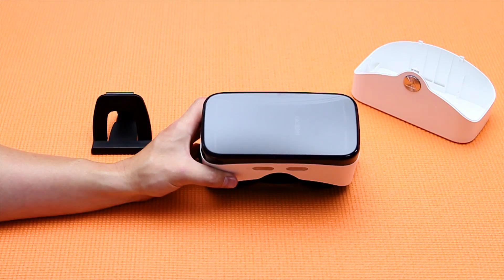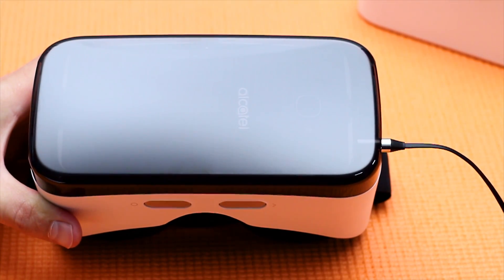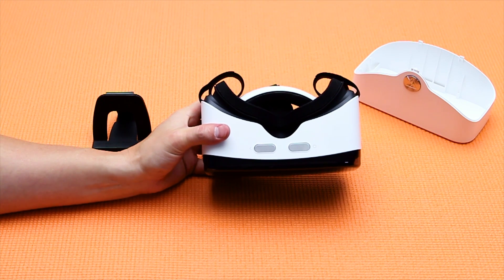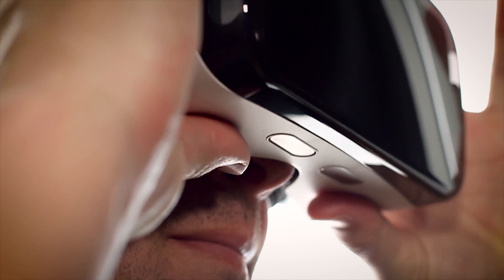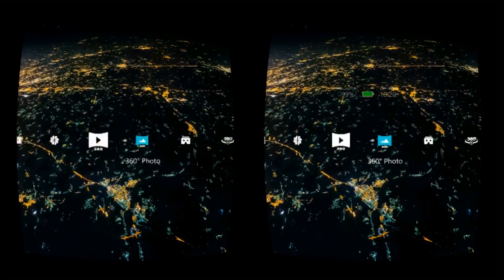This would be a good time to plug in a pair of 3.5 millimeter headphones so you can watch a movie or play a game without disturbing others around you. You'll see two touch-sensitive buttons on the bottom of the VR goggles — the left button is your back button and the right button is your select button. Now just place the VR goggles to your eyes to view the VR launcher and enjoy some great 360 content.